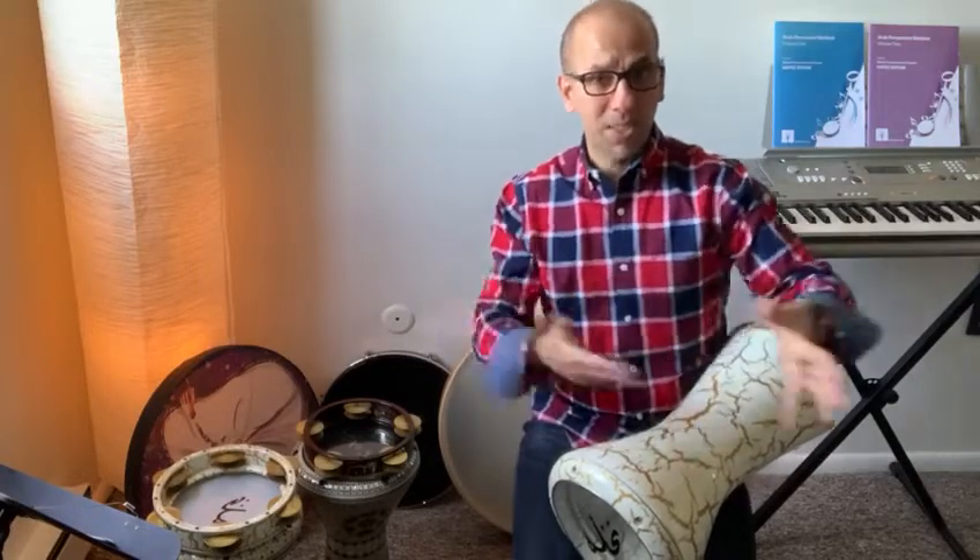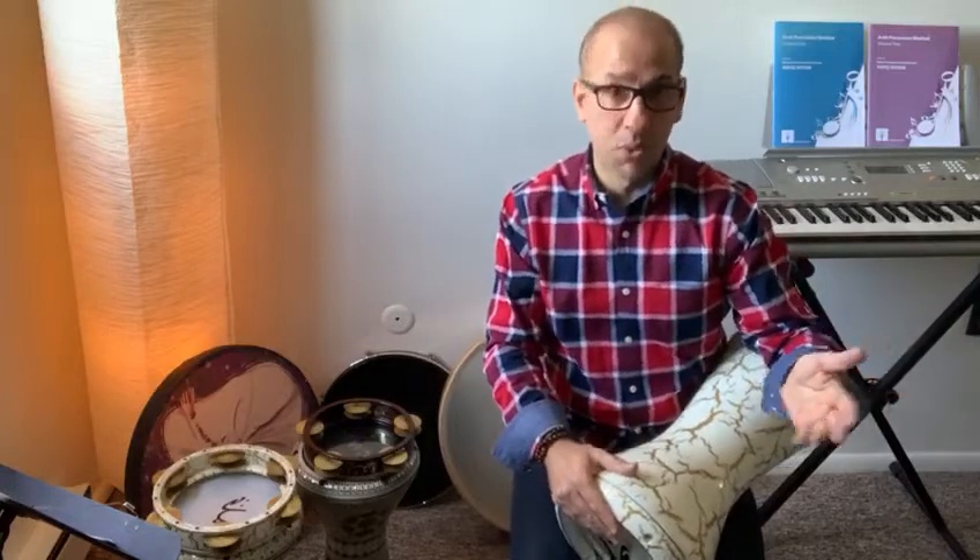The Saidi rhythmic cycle, or Iqa'a Saidi, is very famous in the Saidi dance. We use it a lot in the Saidi dance, in folkloric dance music. When you hear and watch Saidi music or Saidi dance, this is the rhythmic cycle they use. It can go faster or slower, depending on the music we're playing or performing.